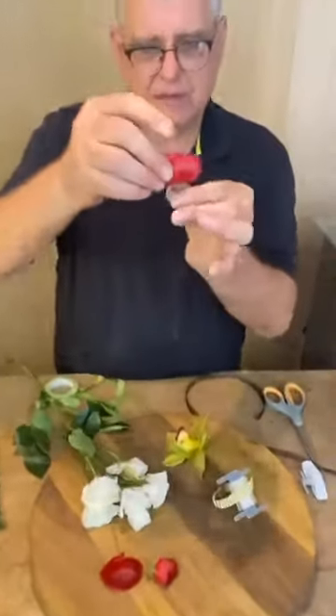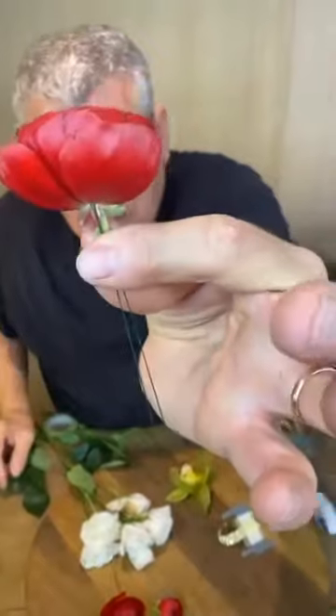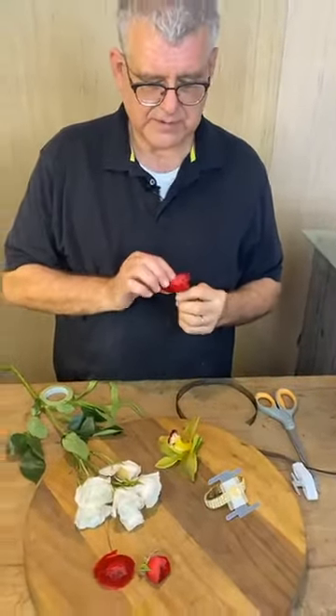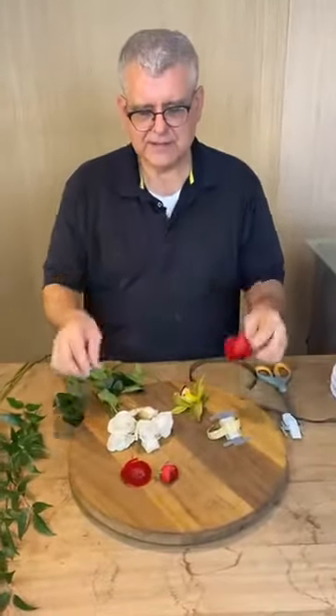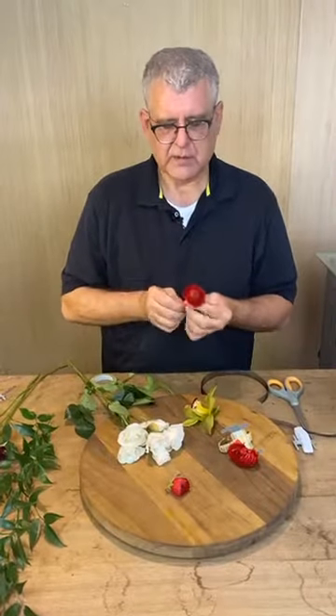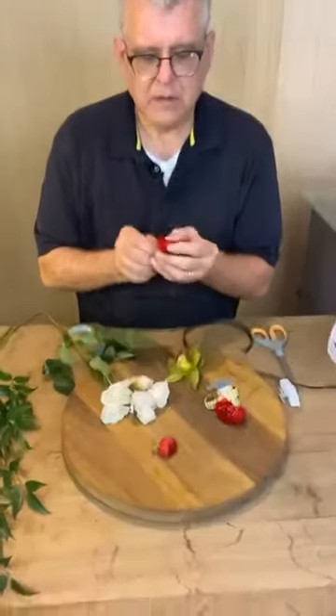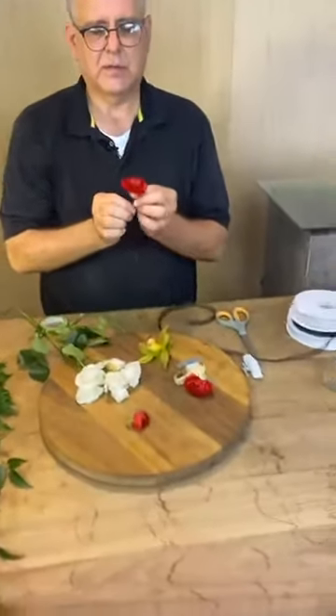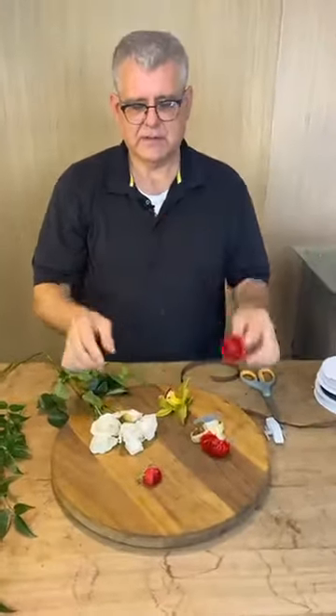Now the middle — you're not supposed to see the middle. We can see it on this one — let me push the wire back through like that. Look, perfect. And then you pull it back down until you catch it.